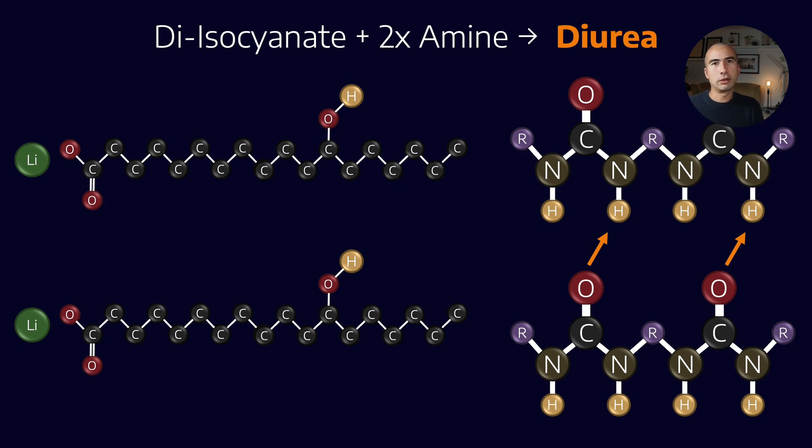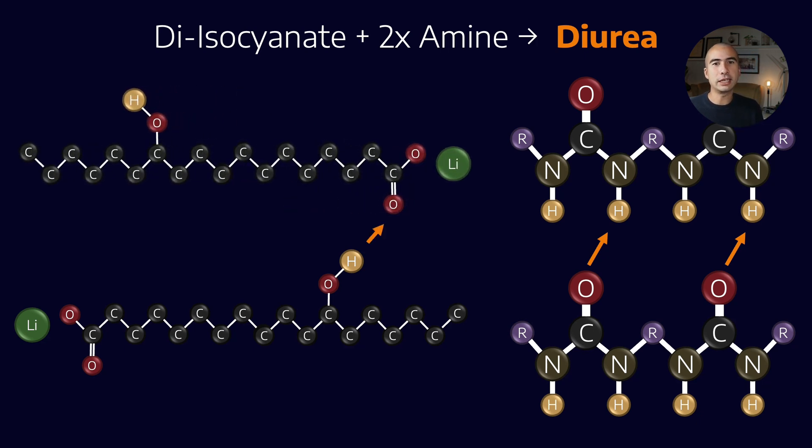We can compare this with metal soaps. Looking at a simple lithium grease, there is no hydrogen bonding occurring between the lithium molecules. In some circumstances the hydrogen on the OH functional group can try to bond with the oxygen near the metal head, but it's much less frequent. To create more shear strength between the fibres of a metal soap, we include a complexing agent — often a diacid or diester — which helps cross-link them together. But we have to rely on an extra process rather than something built into the molecule itself.